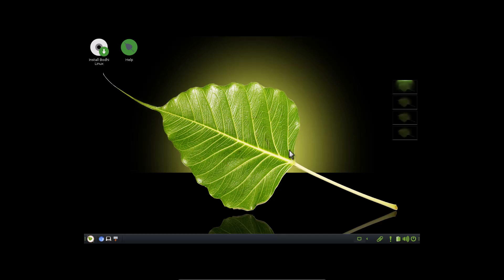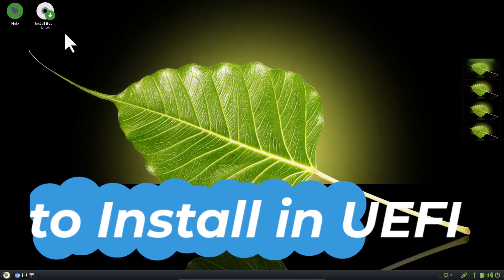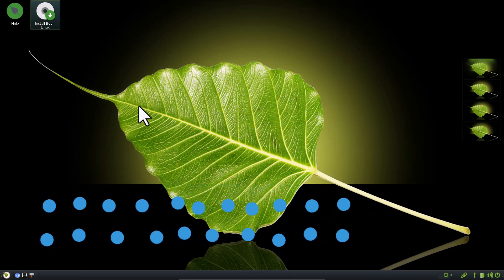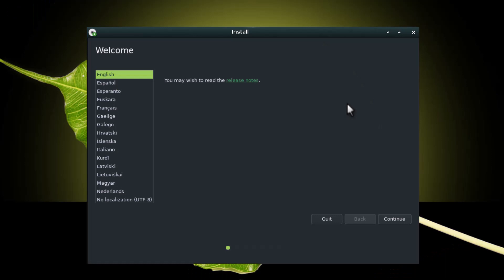The Moksha desktop is starting now, and this is the Moksha desktop you can see. I can adjust the resolution for my laptop. This is the full screen view of Bodhi Linux. To install Bodhi Linux, just double-click the installer icon. The installer will start — this is basically a Calamares installer, so it is very easy to use. Select English and continue.